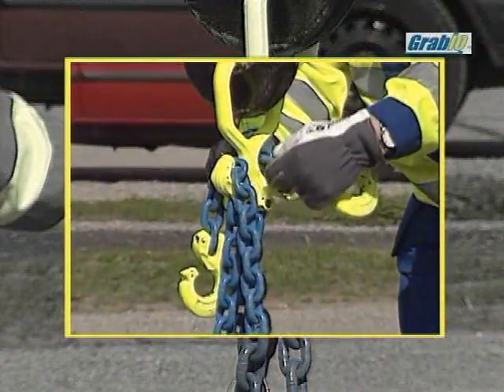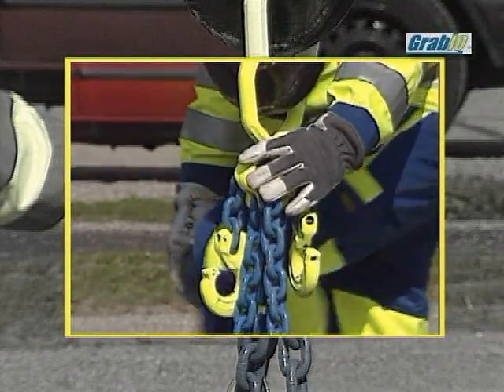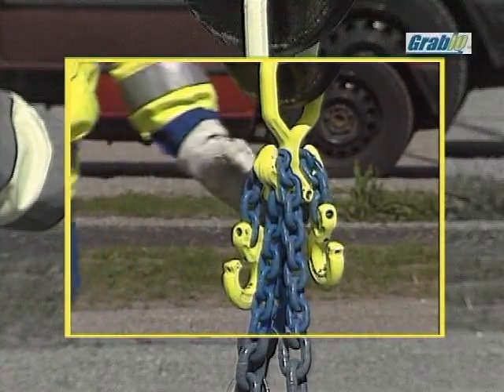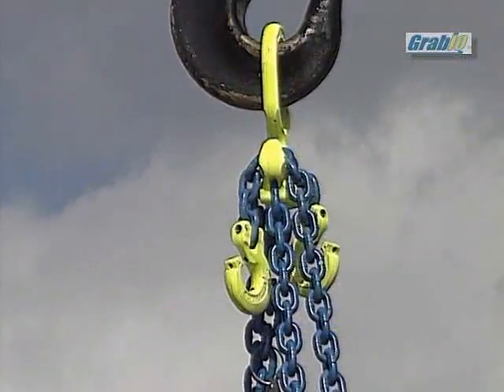The same application can also be made with an MG, a CG, and a CGD. Make sure that the chain loops freely and the load is centered in the basket.